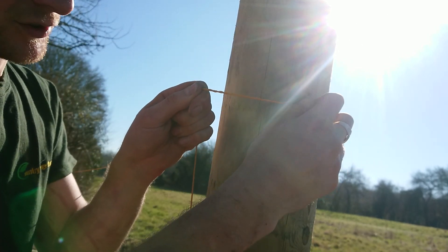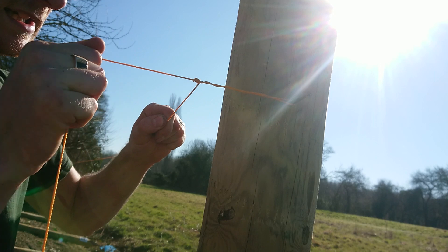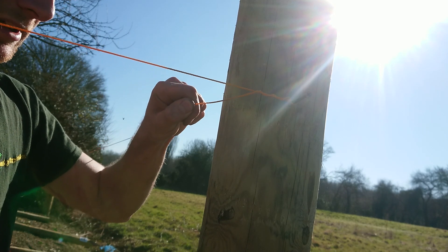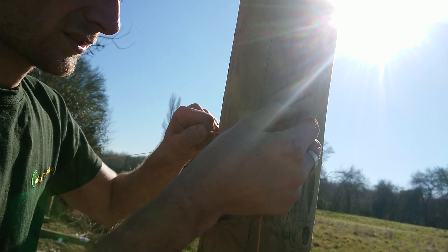Put that over your screw or nail, holding both. Then with this hand, keeping the tension, pull it this way — pulling with your right hand, putting it back. You should do this with a nail rather than a screw.